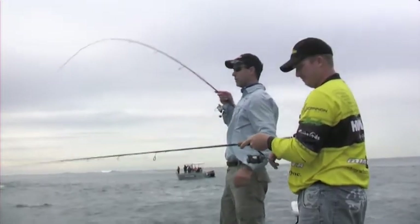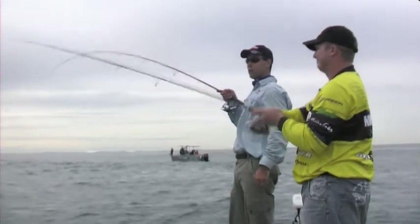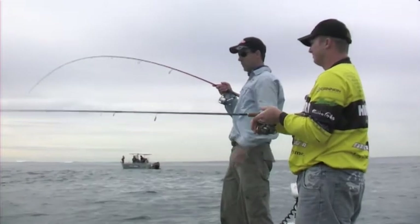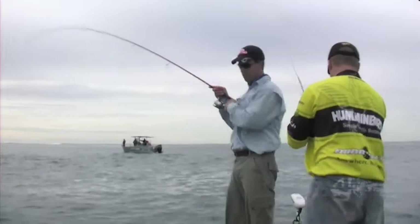The other option - you'll hear that whining noise in the background, that's my drag working. What I've done is softened it up to compensate for any sudden lunges that fish makes. So through a bent rod like that and a light drag setting, there's not a whole lot this fish can do unless he runs me right to the bottom and finds some reef.